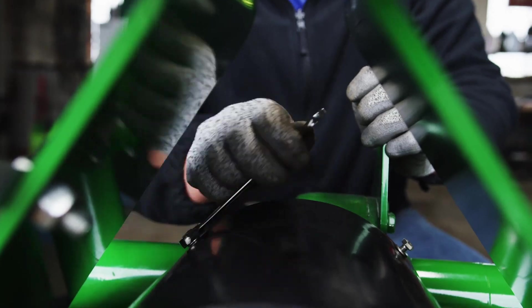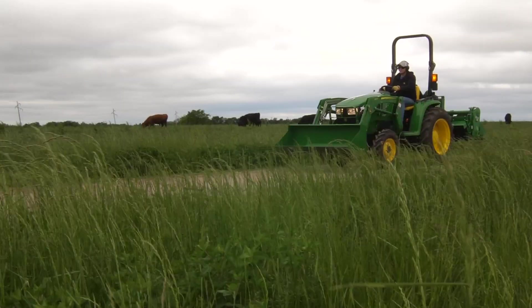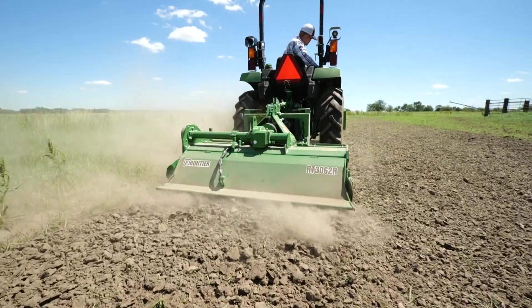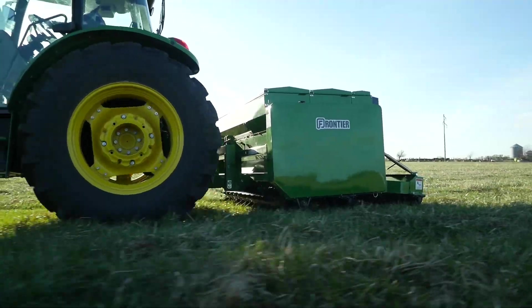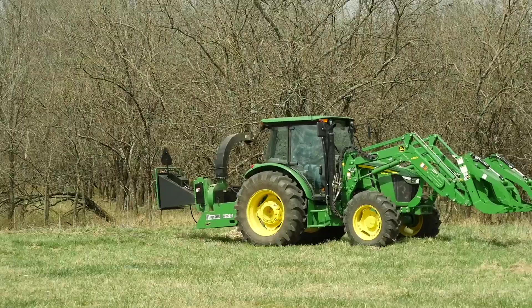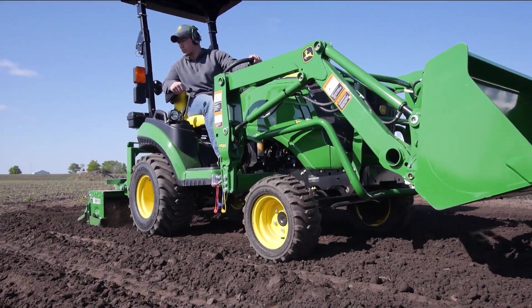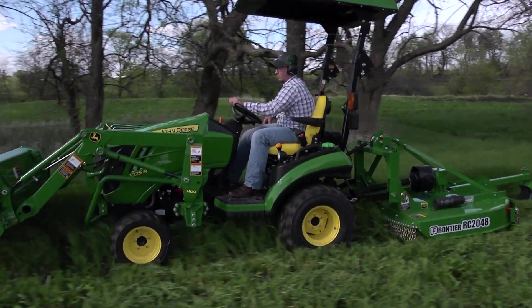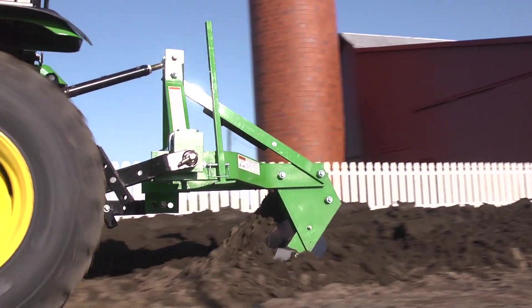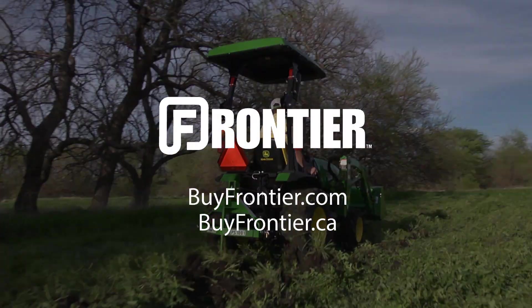Finally, reattach the PTO cowling, hook up the tiller to the tractor, and you're ready to get to work with your PTO equipment protected against buried rocks, logs, and dead varmints. Frontier has more than 400 implements and attachments available only from your John Deere dealer. Always read the operator's manual before operating any piece of equipment, and follow all operating and safety instructions. For implements that help turn your tractor into the workhorse it was built to be, think Frontier and your John Deere dealer.